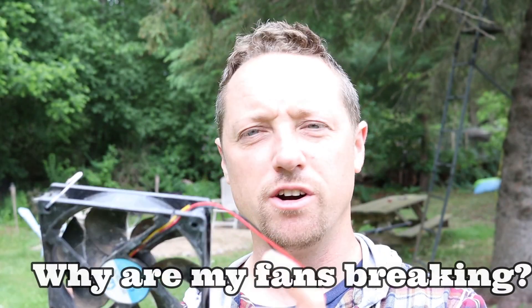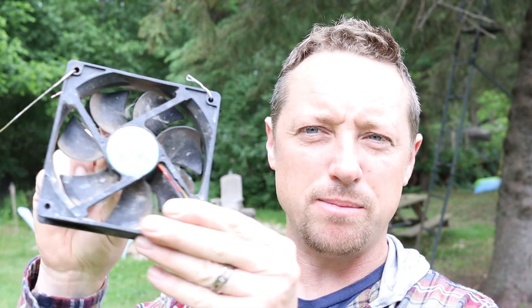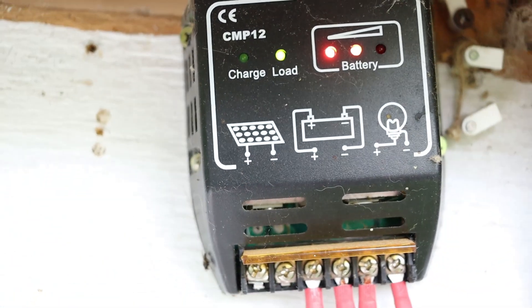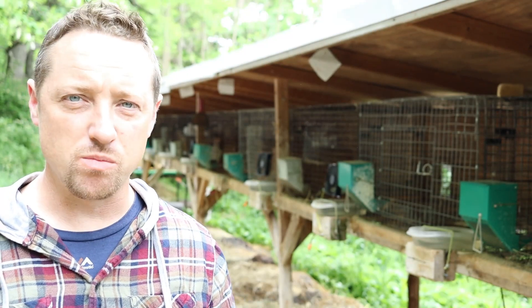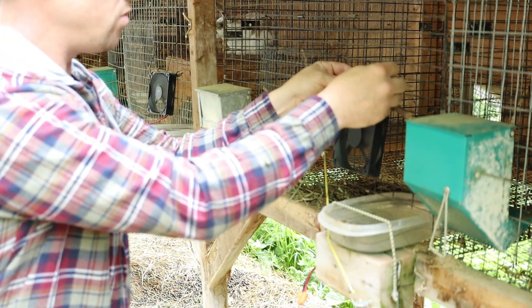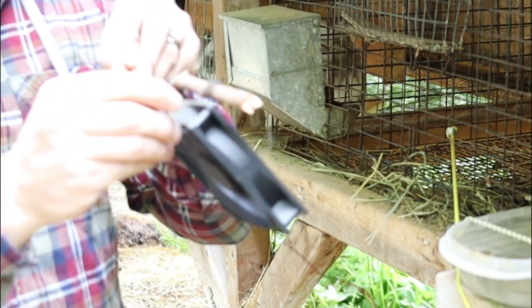You have to remove the fur from the fans — they get really furry and pulling that fur off makes them work a lot better. Also be prepared to pull strings or blades of hay. As you feed hay, it can get pushed near the fan and wind right up. That's another reason to use a spacer twig to bring the fan away from the cage to keep hay away from it. Also make sure you're using a solar charge controller so you're not overloading and blowing out your fans.